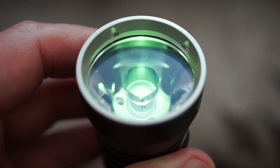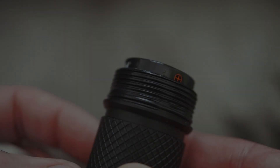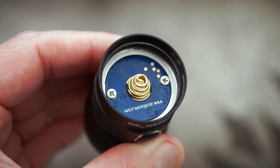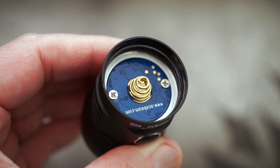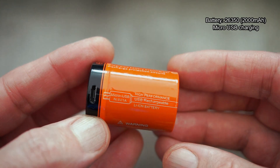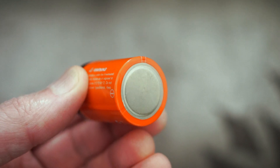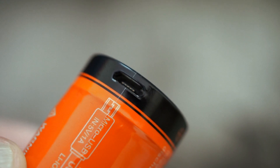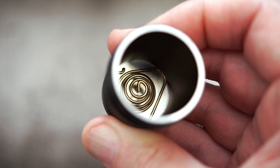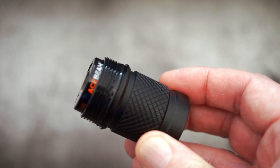Unscrewing this now to show you — we've got the usual square-cut threads. They've put a lot of grease on this, a bit more than we'd normally see. With the head, the spring — they've actually lacquered the screws on there as well, so you might have to remove that if you want to get to them. This is a 26350 with micro USB charging, so it's not the most common battery type — it's pretty much half the size of a 26650. The aluminium on this is quite thick, a bit thicker than some of the ones I've looked at recently.